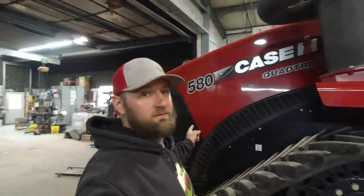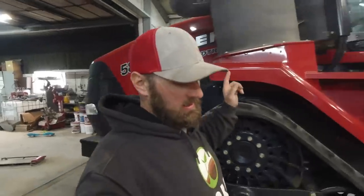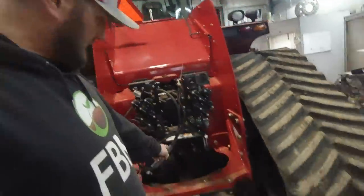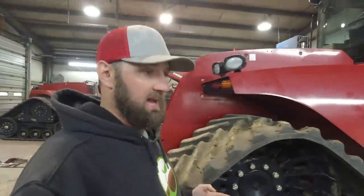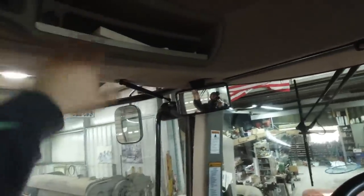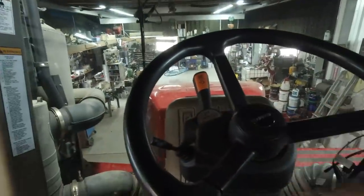This is our 2015 Case IH Quadtrack. It has 36-inch tracks and six remotes on it, so we can run an implement with up to six different features. There's also a PTO down there. This is the first tractor that I actually bought — we bought it back in the fall of 2015; it had around 200 hours on it. This pulls our 80-foot drill and can also pull our grain cart since it has a PTO. It's a little different inside compared to the other tractor — more storage, and all the radio and climate control stuff and lights are on the side now. Similar shuttle shift.